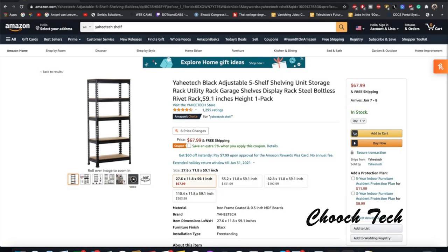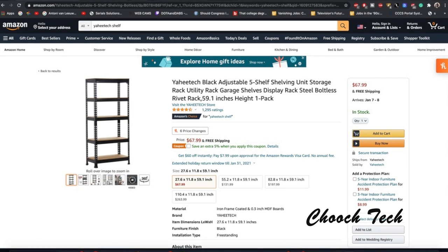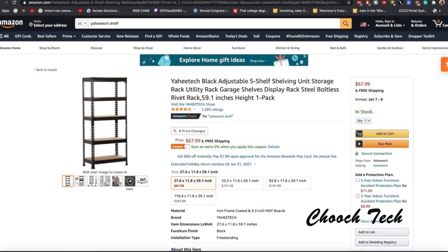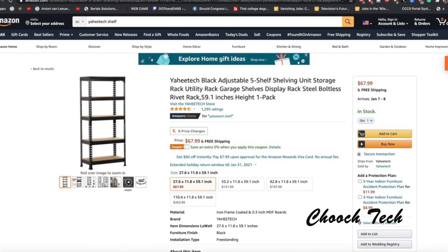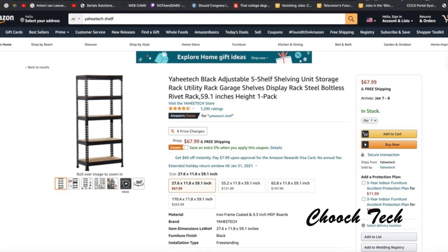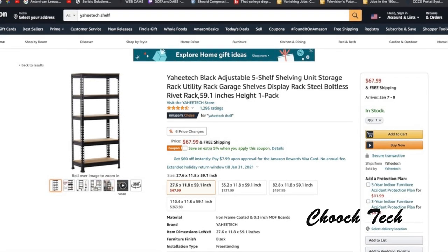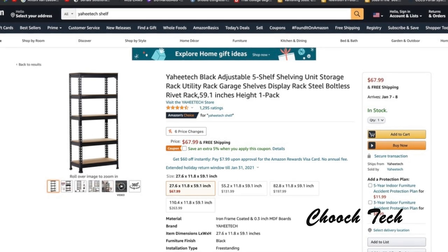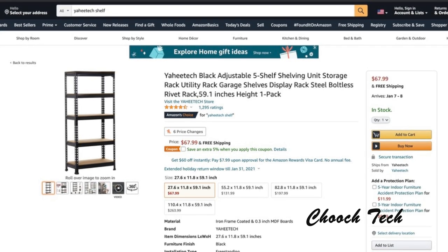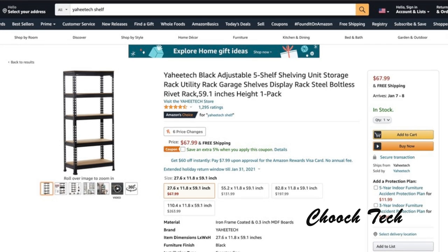This right here you can get on Amazon. It's the Yahi Tech — I'll leave the link below. It's basically like a shelving unit, similar to unistrut. It takes absolutely no bolts or anything to put together. You just hammer it together. It comes in a flat pack box, weighs about 45 pounds, arrives within a week on Amazon Prime with free shipping. You can adjust the racks to fit whatever unicycle you have, even something like a monster wheel.